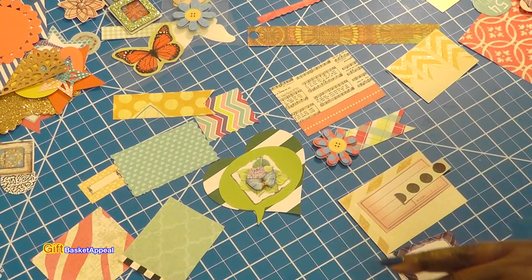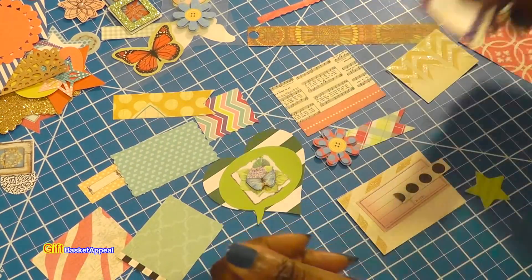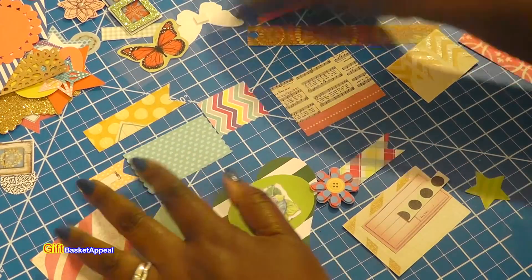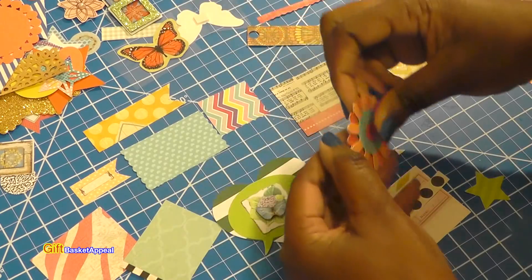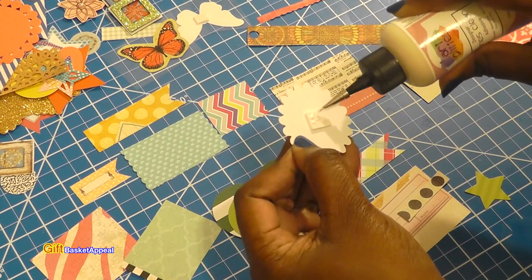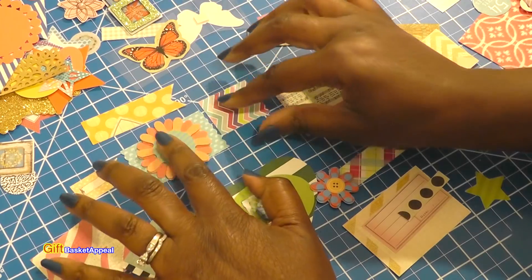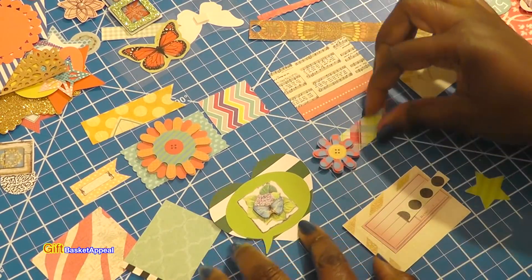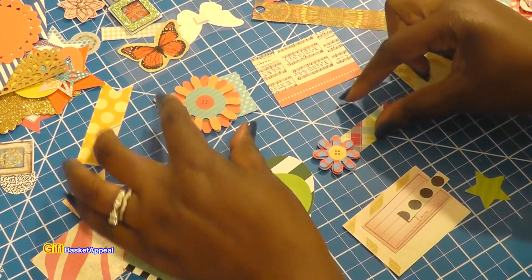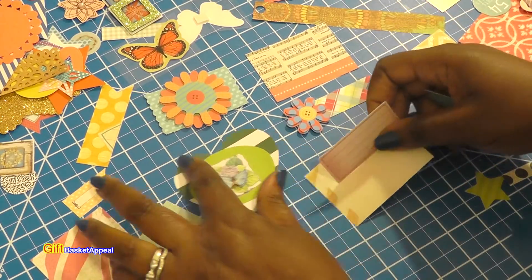I just found something — I would keep this because it even has a little border that looks like a frame. I'm keeping that for another project. Look at that — button flowers! I tell you, those are so cute. Let's go ahead and build this one up a little bit. I can always go back and add words to those.